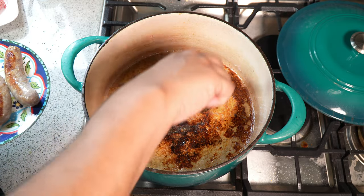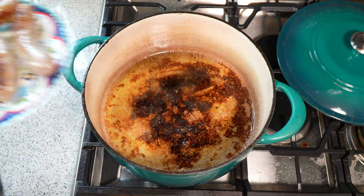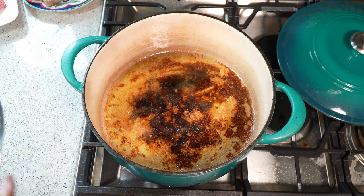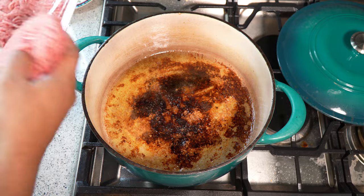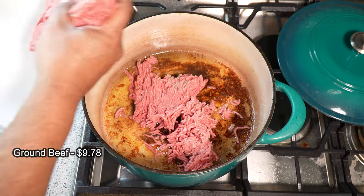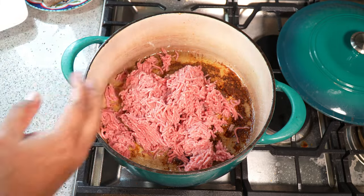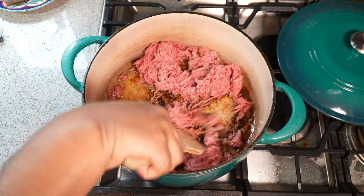I'm just pulling the sausages aside to allow them to cool down completely, then I'm going to chop them up into smaller pieces. Now I'm going to add my ground beef to the pot, and right away I'm going to move it around to deglaze the bottom of the pot.